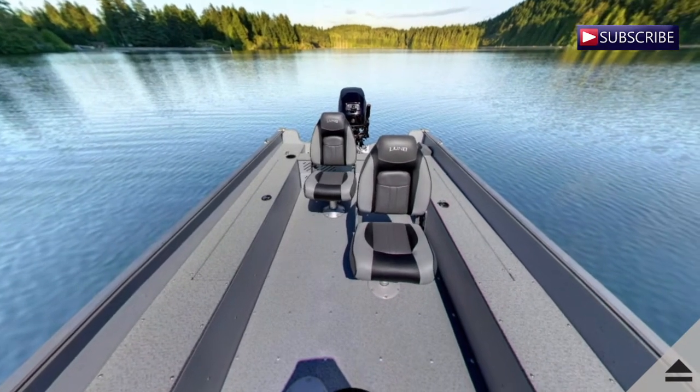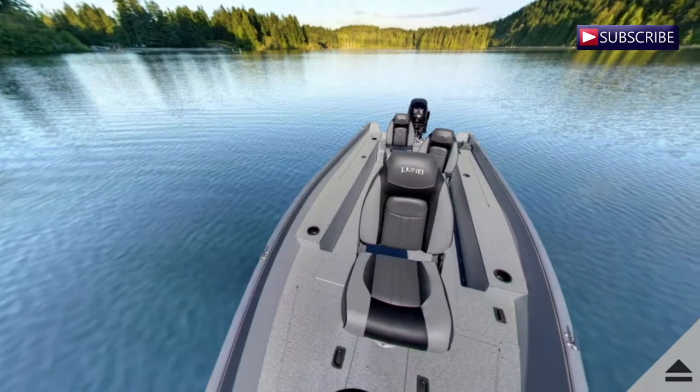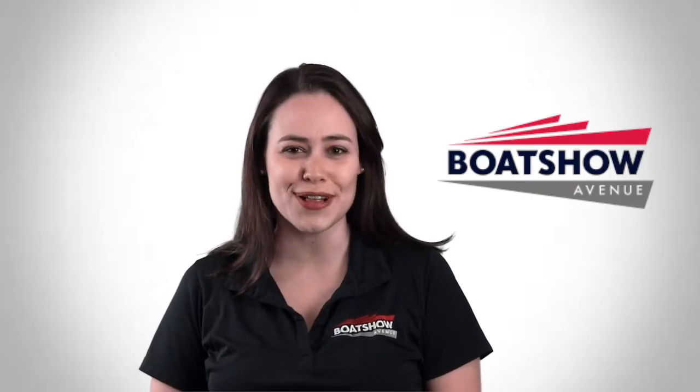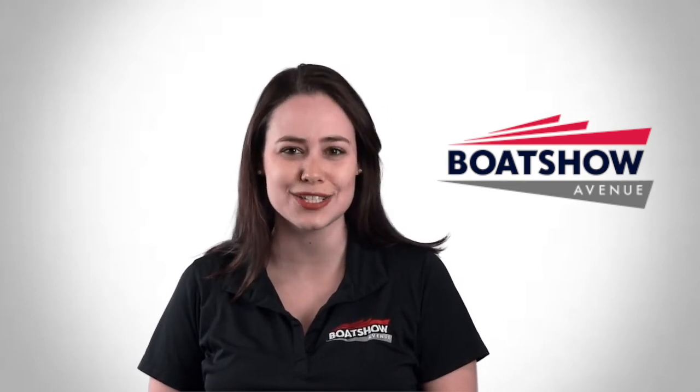This 16-foot boat is perfect whether it's for a small or large lake, and provides ultimate comfort for family and friends. For the full interactive virtual tour, look for the 1600 Rebel Tiller on our website, or click the link in the description below.